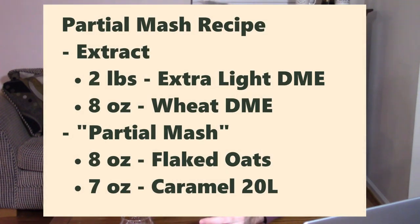Let's first look closer at the original Brave Noise Pale Ale and then look at the changes I made for the two batches. The original recipe was for a five-gallon batch. I split that in half to do two two-and-a-half-gallon batches. So the original recipe, if we scaled it in half, was calling for two pounds of extra-light dry malt extract, eight ounces of wheat dry malt extract. And then they also had what they labeled a partial mash, which included eight ounces of flaked oats and also seven ounces of a Caramel 20.